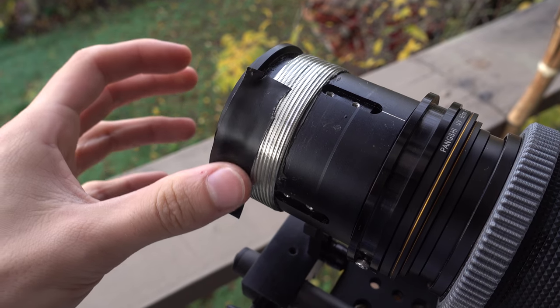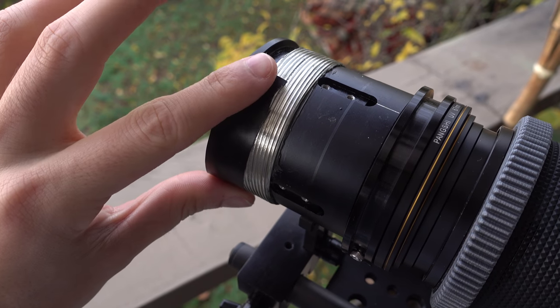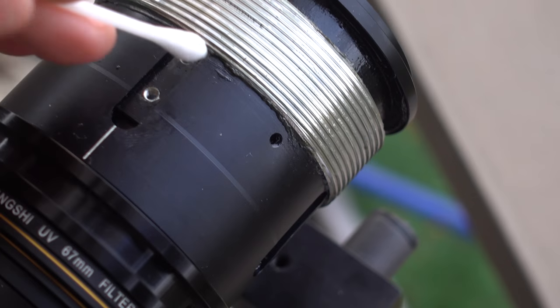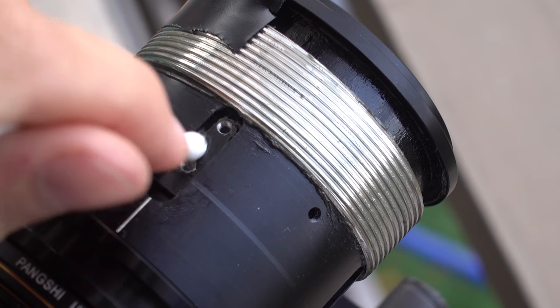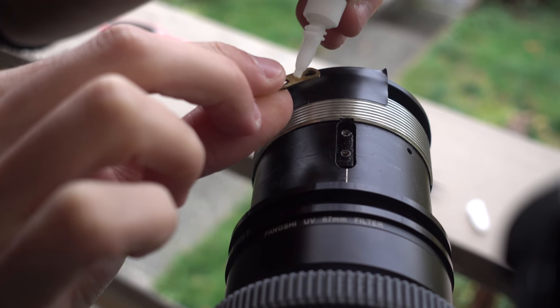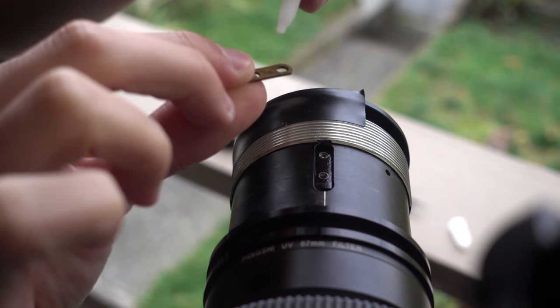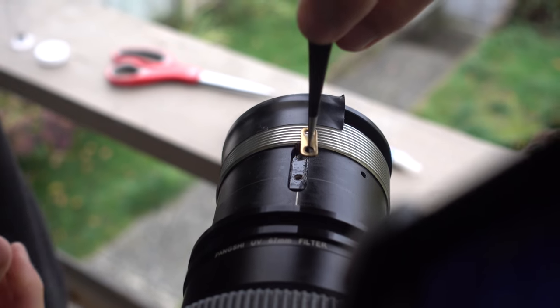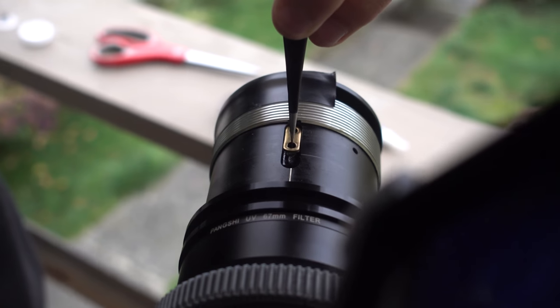Be delicate — it's incredibly easy to knock it out of place. Everything must be done with extreme care here. James said the word: imagine you're diffusing a bomb. Very gentle touch. Now with the q-tip, remove the grease from the recess where the tab used to be, so it can stick back into place.